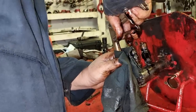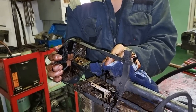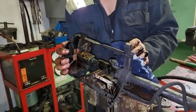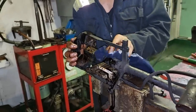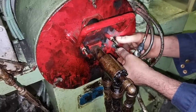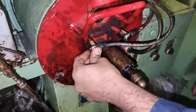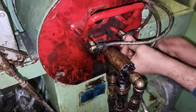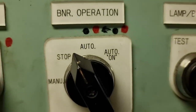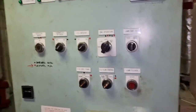By the way, it is the third engineer's job and responsibility to maintain this auxiliary boiler. But we as electricians also have the responsibility to assist them, especially if the trouble is coming from the electrical side.